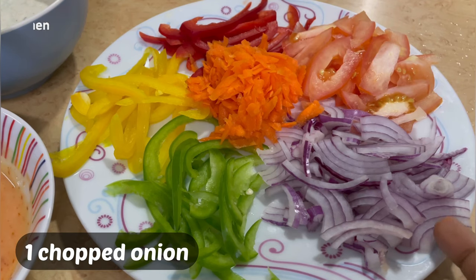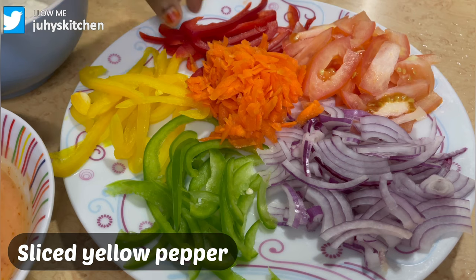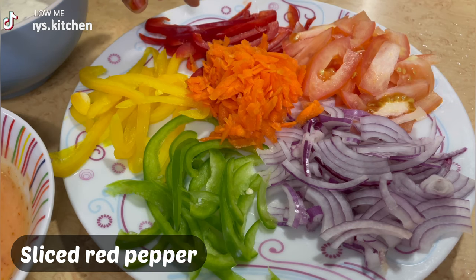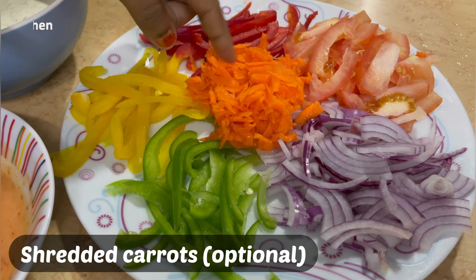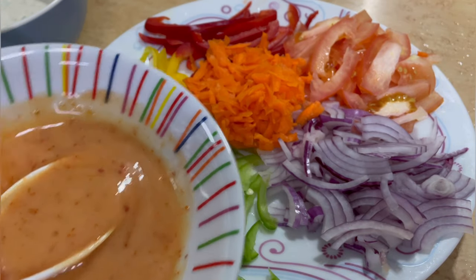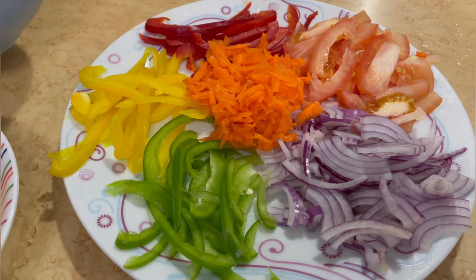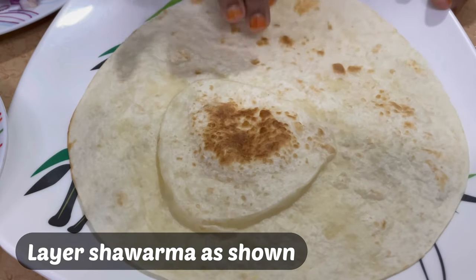Kwenye vegetables zetu ambazo tutatumia kwenye shawarma ni kuna kitunguu moja, na pilipili buga ya kijani, ya manjano na nyekundu. Tomato unaweza kuslesi, na pia kuna carrots iliyogriti ambayo siyo lazima. Unaweza ukatumia vegetables uzo zote unazopenda mwenyewe kwenye shawarma yako.